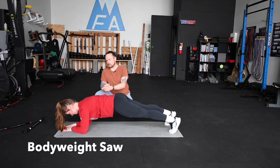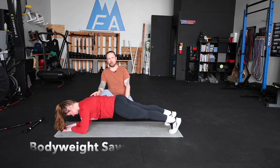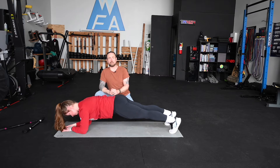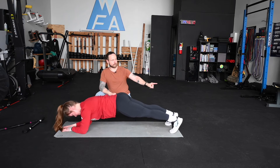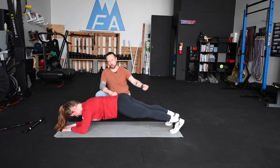Alright guys, let's look at our body weight saw. Susan is in low plank here — she's on her elbows, forearms, and toes. The idea here is really simple: she's going to push through her toes and drive her shoulders forward, and then she's going to push through her elbows and drive her hips as far back as they can go.